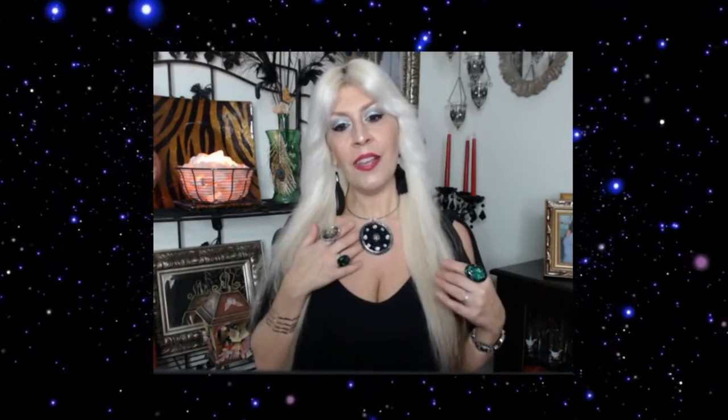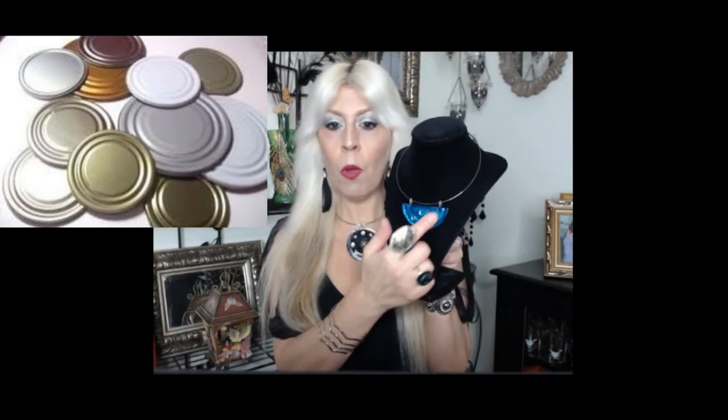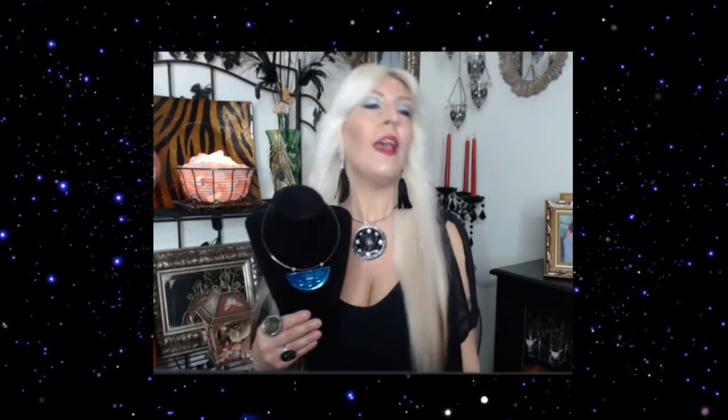I only use lids from cans I open with my can opener — not the flip-lid type, because flipping bends the lid out of shape. You could put this on a choker or a long chain. You can also cut the lid smaller and make little earrings, or make a bunch of big ones and use them as wall decorations — they make great wall hangings. So you can use them for a number of things, not just jewelry. It's quick, easy, and affordable.